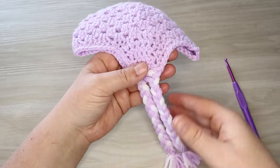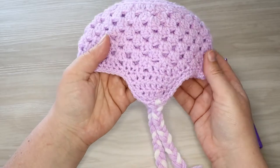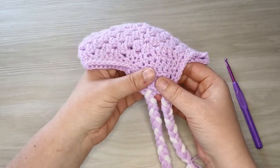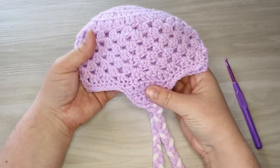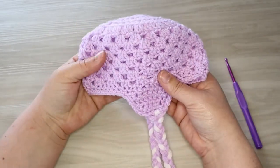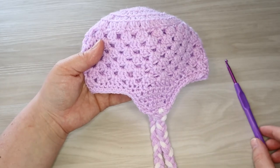We are going to work on lots of beginner designs. So if you're a beginner crocheter or knitter, go ahead and hit that subscribe button. To get started today with our ear flaps, we have started with the base of our hat. If you guys need help, there'll be a link down below for the playlist.